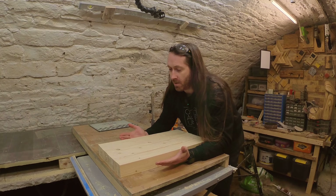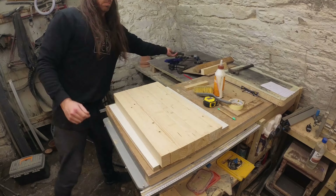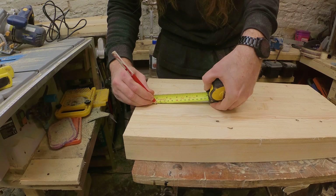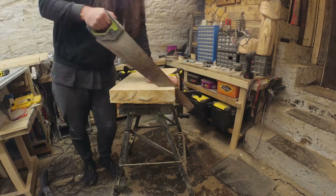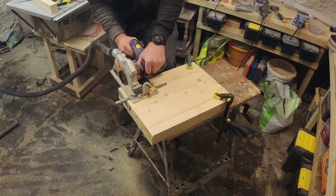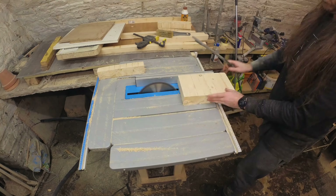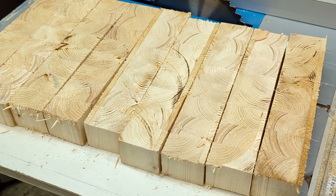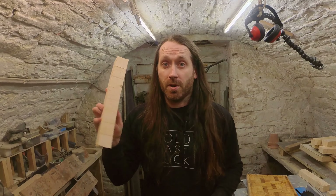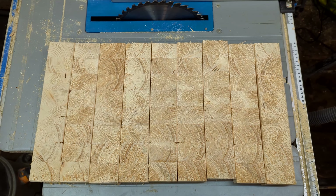Now we have our eight pieces of equal length wood we're just going to stick them together. My circular saw is cheap, which means it's small, which means it couldn't cut all the way through this piece of wood. So for the first couple of pieces I finished them off by hand, but this was boring so for the remaining pieces I just flipped over the piece of wood — thinking that was a good idea. In hindsight, trying to cut these with a small circular saw was a terrible idea. If you can cut a straight line properly your wood should turn out looking good and you can just stick all these together and you're pretty much finished.